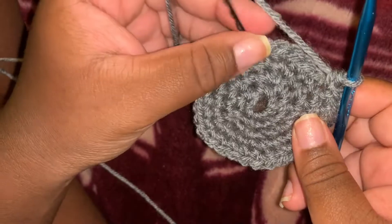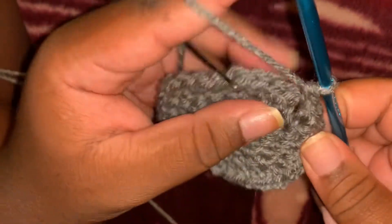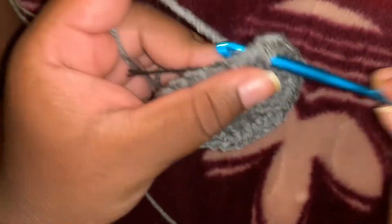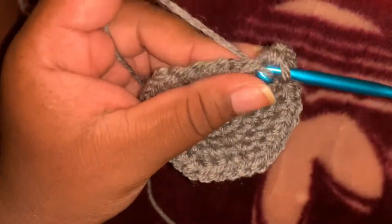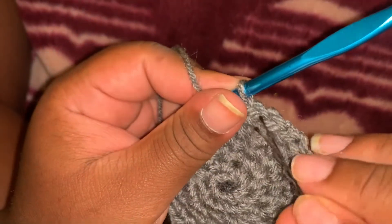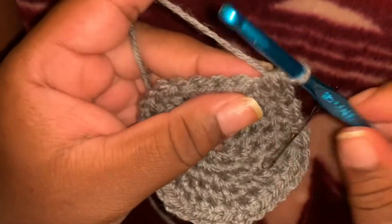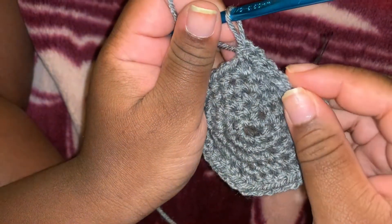Once we hit the stitch marker, we add an extra stitch and then increase. One, two, three, four — then increase. Then once we pass the stitch marker again, we add an extra single crochet. So one, two, three, four, and then five — then on the fifth you increase. Each row, add an extra single crochet and then you increase.